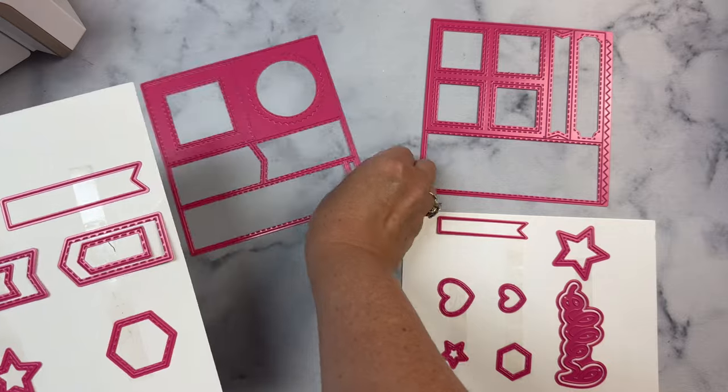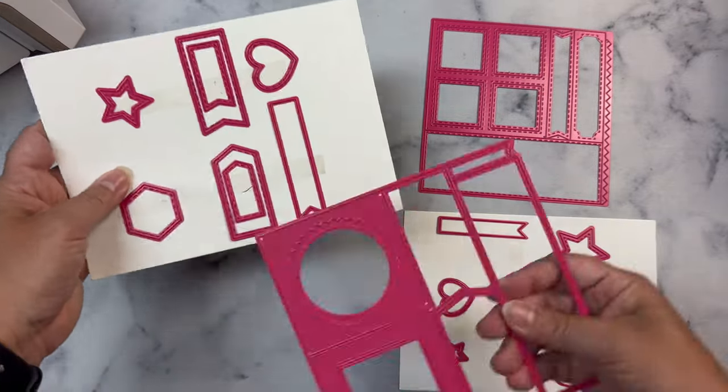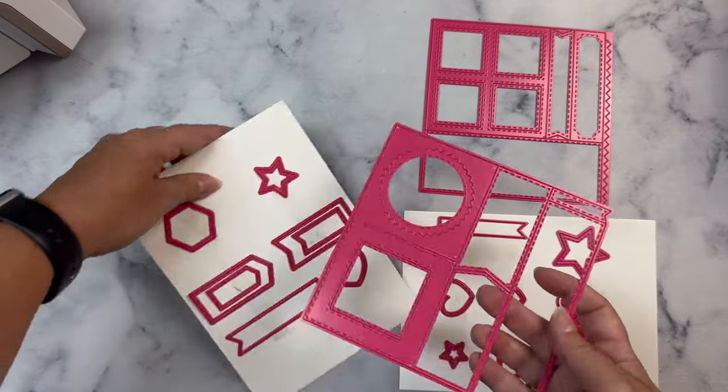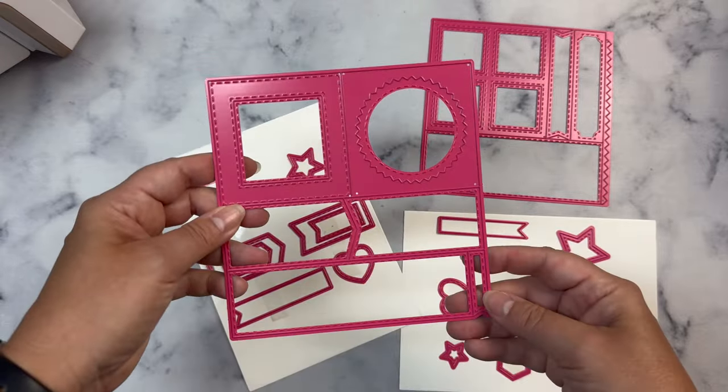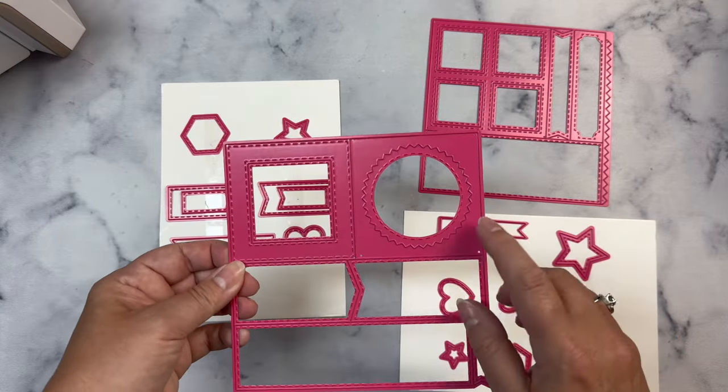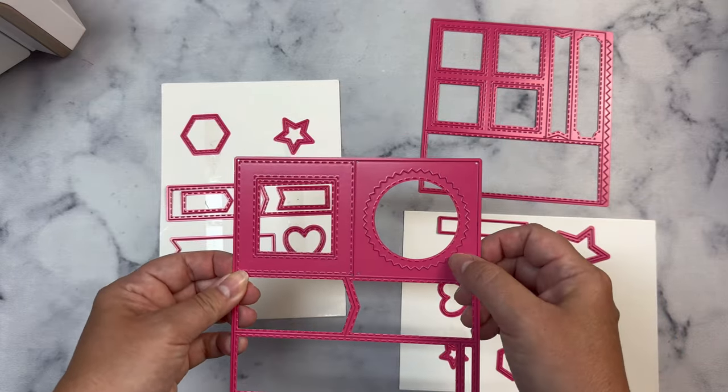It also comes with a word and shadow die that says 'hello' in a scripty font, a zigzag circle, a zigzag or rickrack border strip, and lots of different flags and banners. You can use many of these shapes to create shaker cards as well.